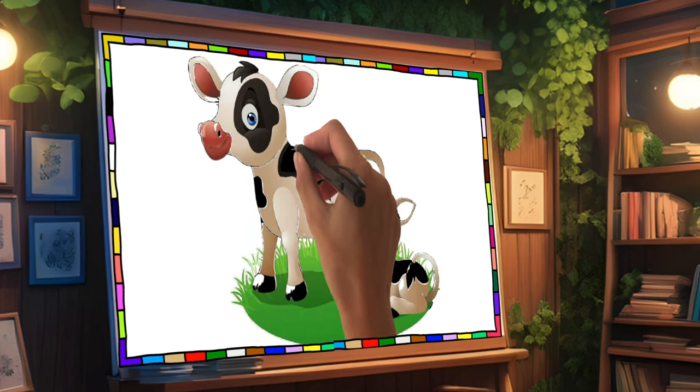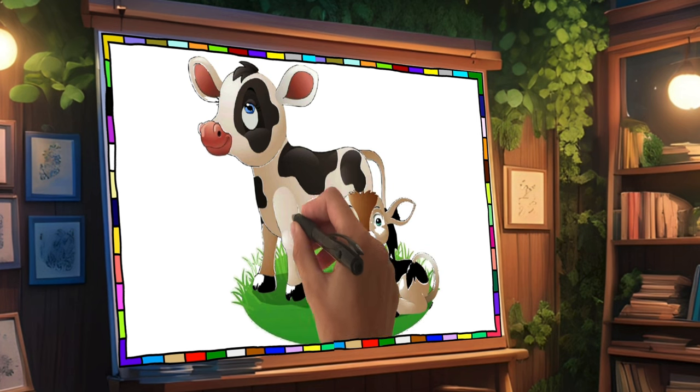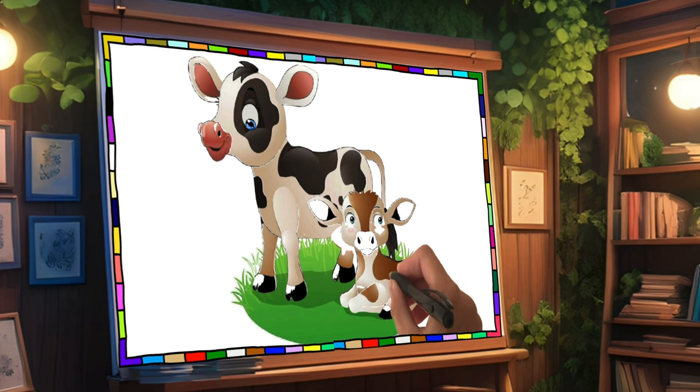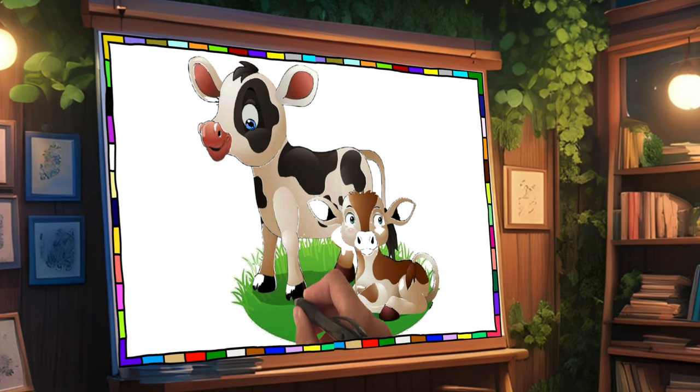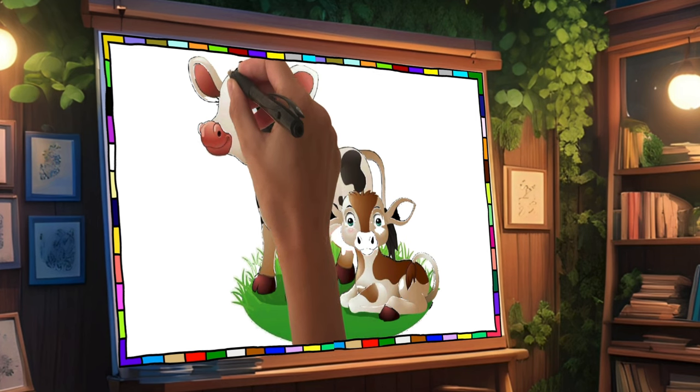Hi guys, this baby is drawing me really well. Remember, dear child, that life is wonderful. Try to live in serenity and love your mom and dad and all the people you meet along the adventure of life.